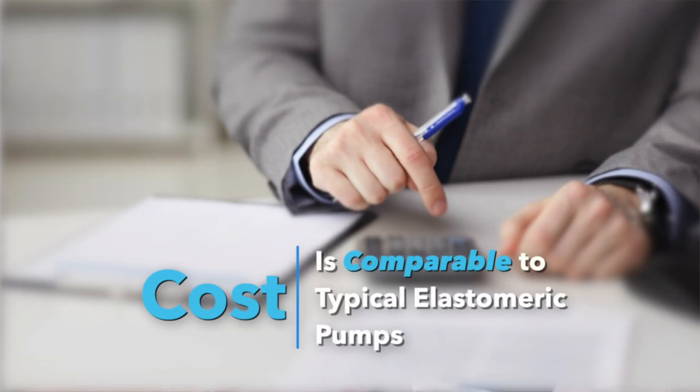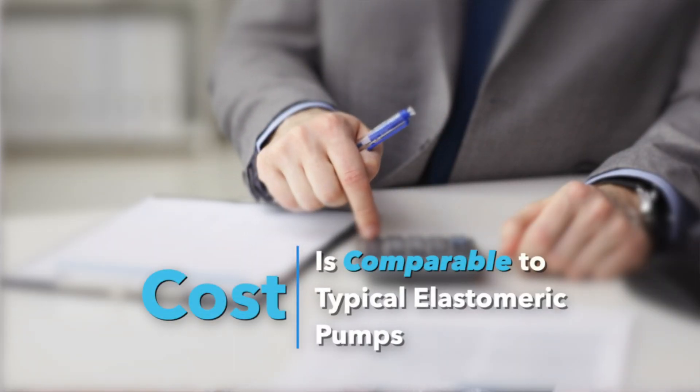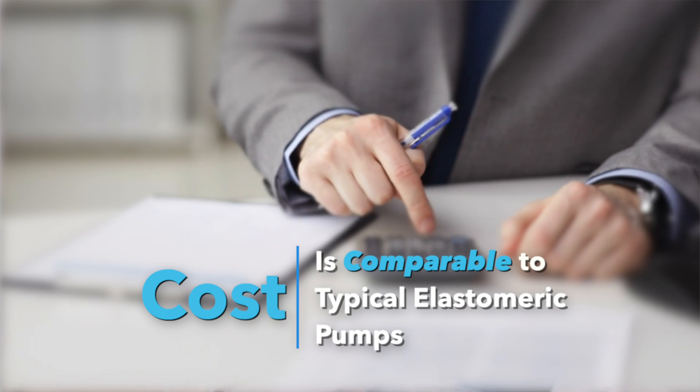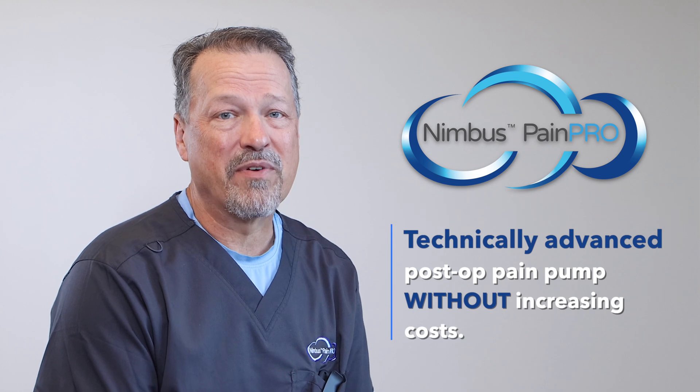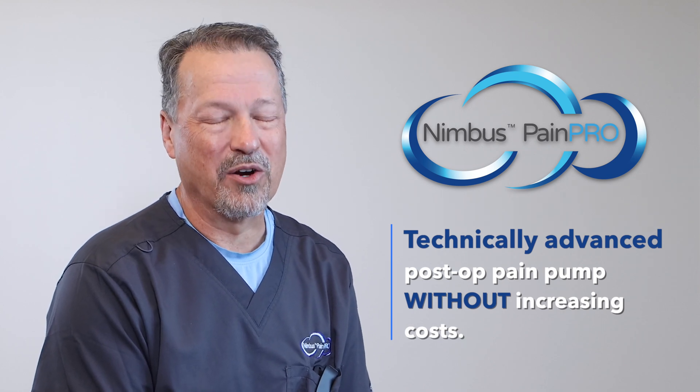Cost is always an issue when considering procurement. Here's the best part about the Nimbus PainPro: it's comparable in cost to your typical elastomeric pain pump. Let that sink in — you get a more technically advanced post-op pain pump without increasing cost.